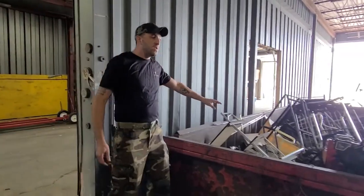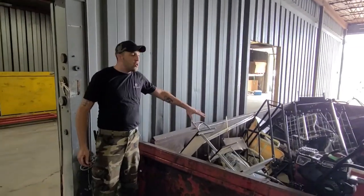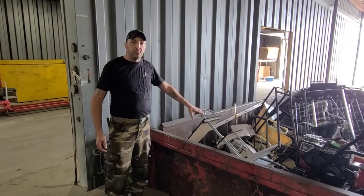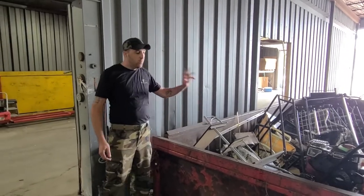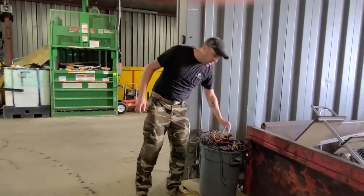So we put it right here in the 40-yard container. We have two of these on site. We ship out on average 12,000 pounds of sheet iron a week — basically two containers, rated at three tons a piece. Second thing: if it's a wire, it goes in the wire bucket.